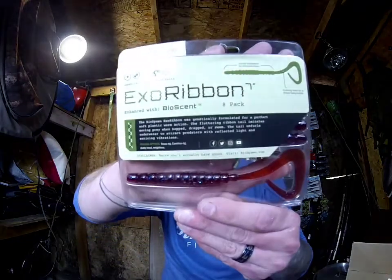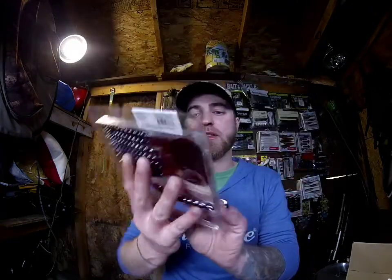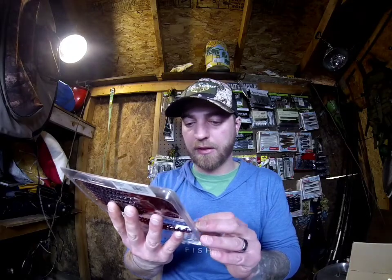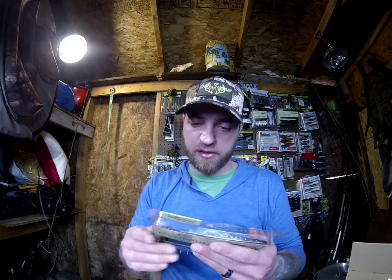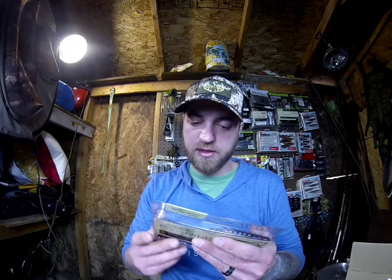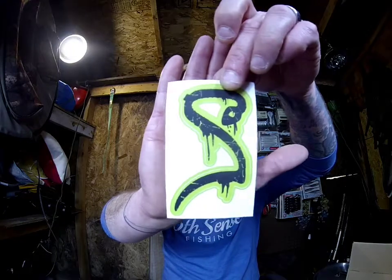We got the Exo Ribbon, which is a ribbon tail worm in candy red blue flake — you get eight of those. It's a curly tail worm, so if you need to slow down your presentation, throw it on a Carolina rig or Texas rig with a weight and a worm hook to really slow things down.